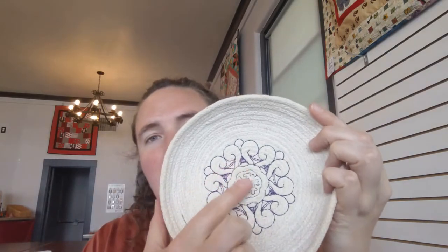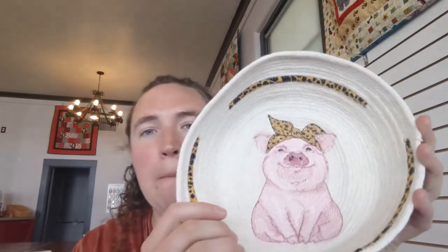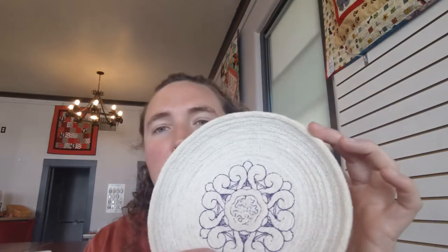One thing to think about as we're going along is your design. You want to make sure that you choose something more on the sketchy shape — our pig here has a lot of layers of thread in it so it ends up bumpy on the bottom and doesn't lay really flat. You can use things with lots of different color changes, but you just want to make sure that it's more of a sketchy shape and design than something really dense.